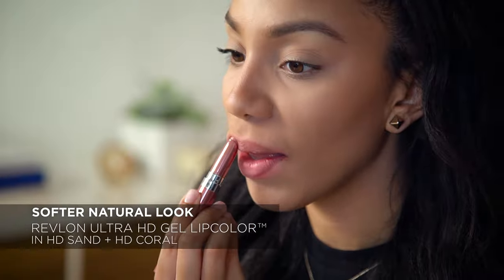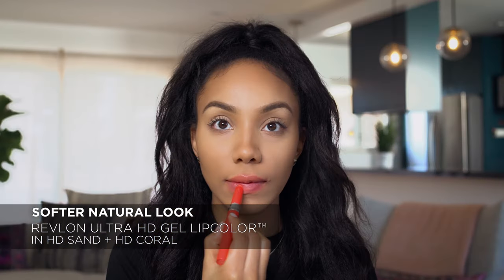For a softer, more natural look, you can do HD Sand on top and HD Coral on the bottom.